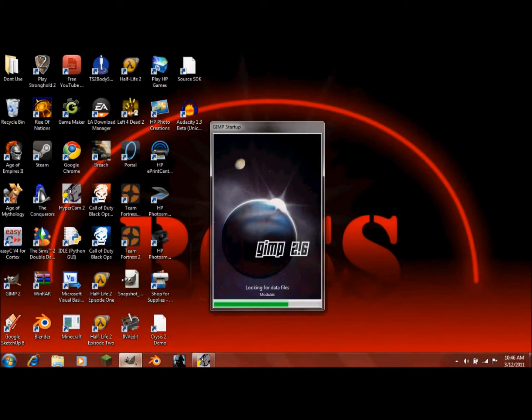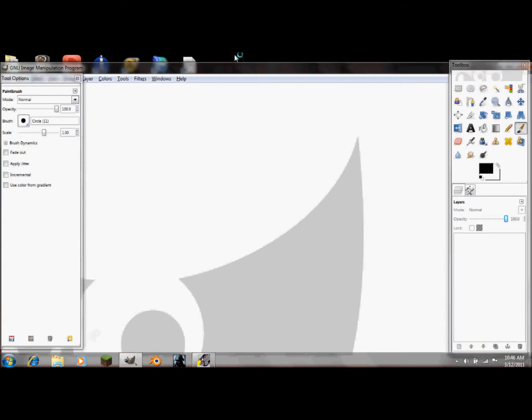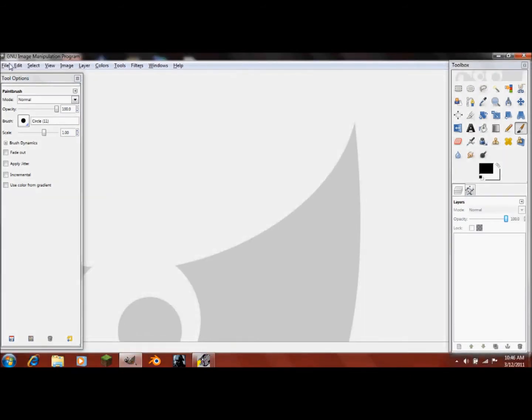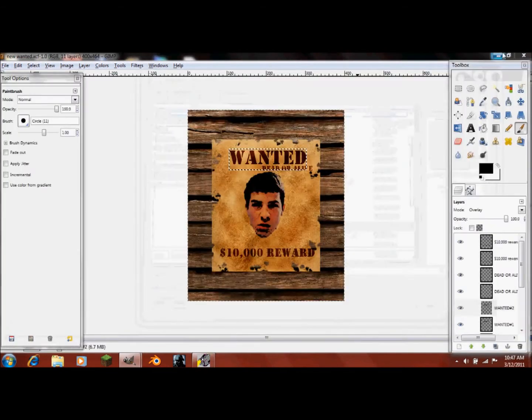Hello, and welcome to another CompWiz tutorial. I'm Ross, and today I'm going to be showing you how to make an old Western-style wanted poster.